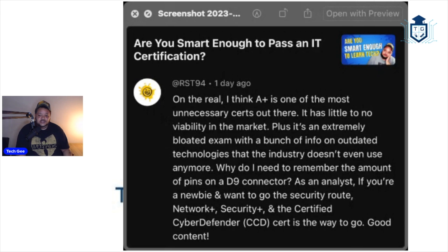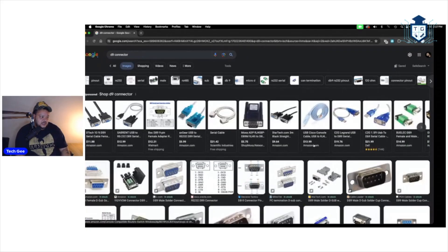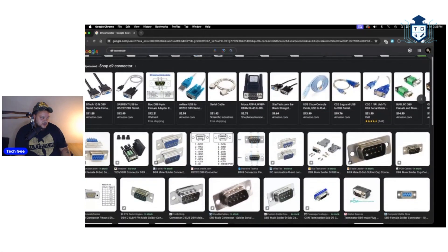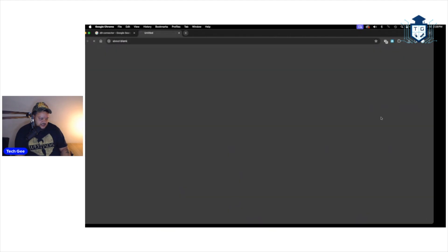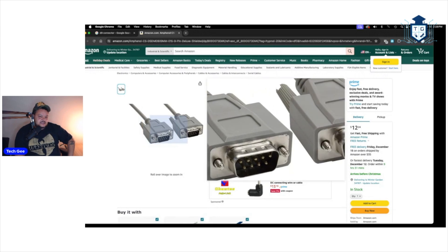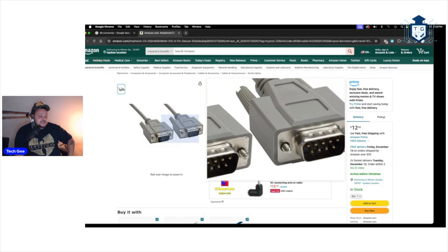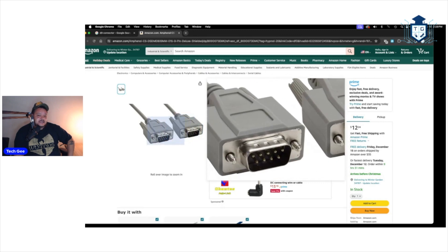What is a D9 connector? Let me show y'all. So we're looking at a D9 connector right here — it looks like a VGA cable, video graphics array. Here we go, I was trying to avoid going to Amazon but here we go. So this is a D9 connector. It has nine pins, as you can see. This is listed on the CompTIA A-plus Core 1 exam as something that you have to know.